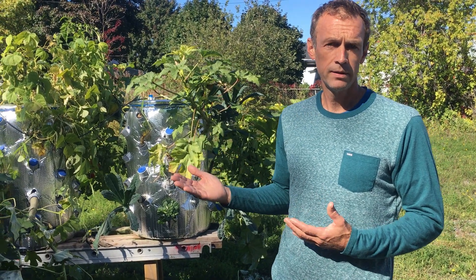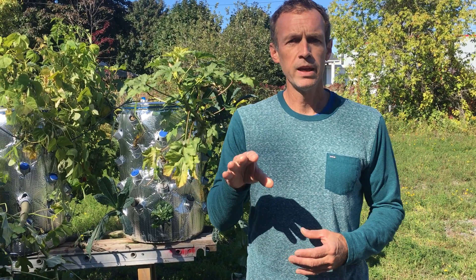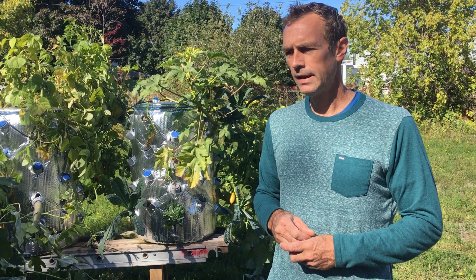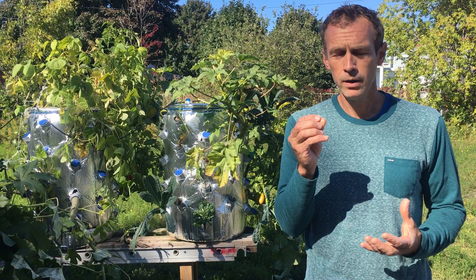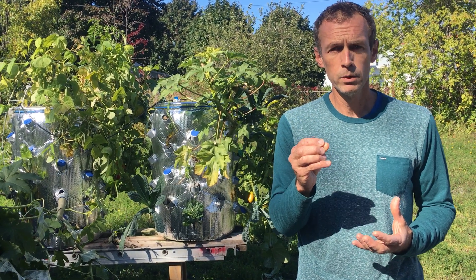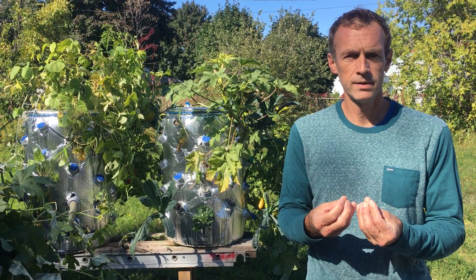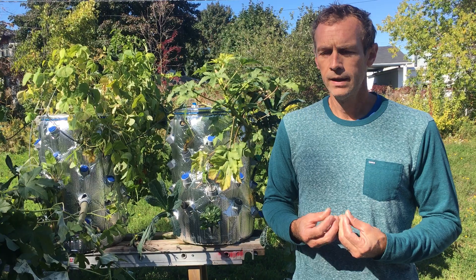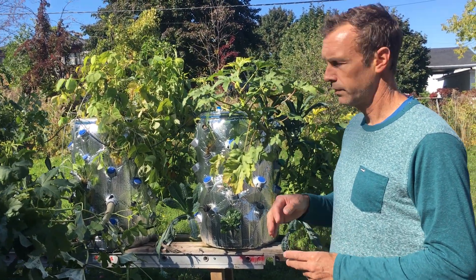The system builds to 80 pounds of pressure and we have two misters supplying water and nutrients to the roots. The advantage of this system is that we can have smaller hair roots — root hairs — that give even more nutrients to the plants, resulting in faster growth and better yield.